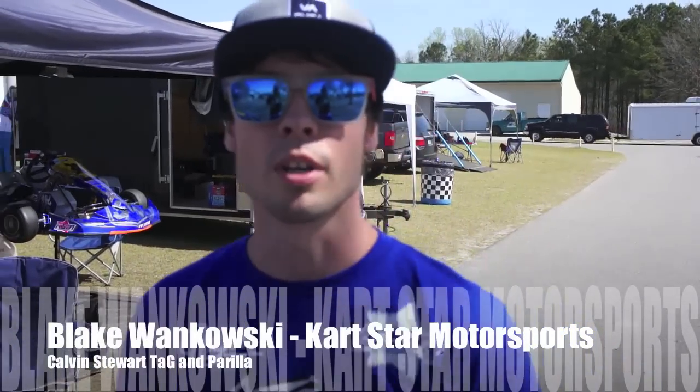My name is Blake Winkowski. I'm from Kartstar Motorsports. This weekend we're down in South Carolina at Kershaw with the WK Manufacturers Cup event. I'm going to give you guys a little rundown on what we're doing here with Kartstar Motorsports and the Praga racing chassis.